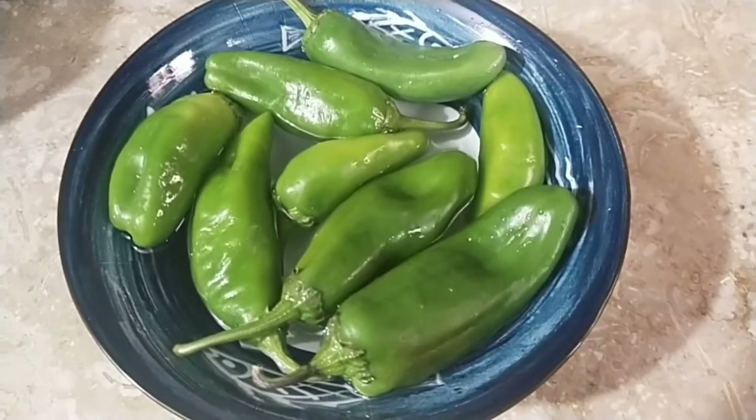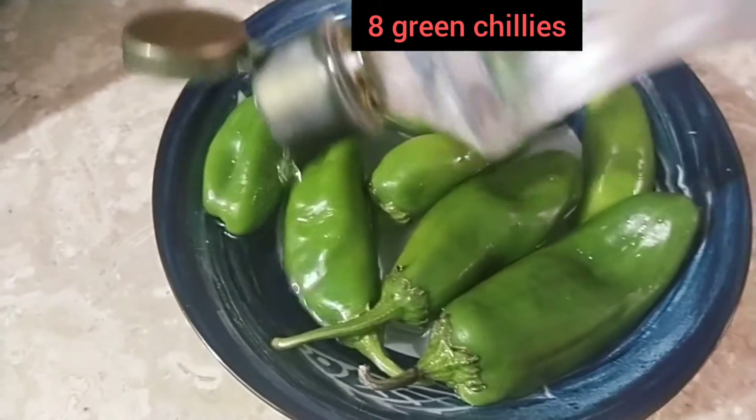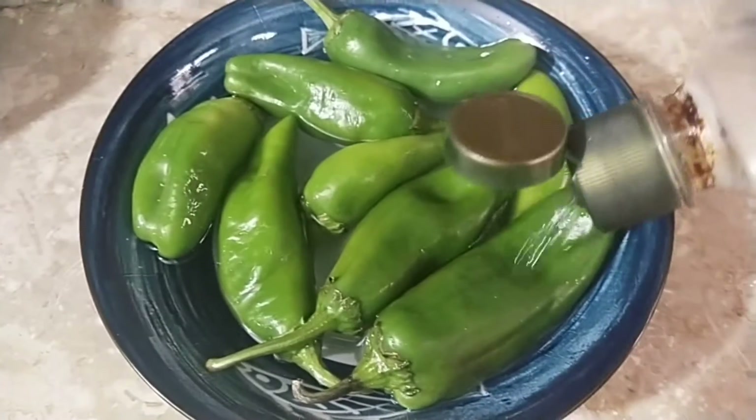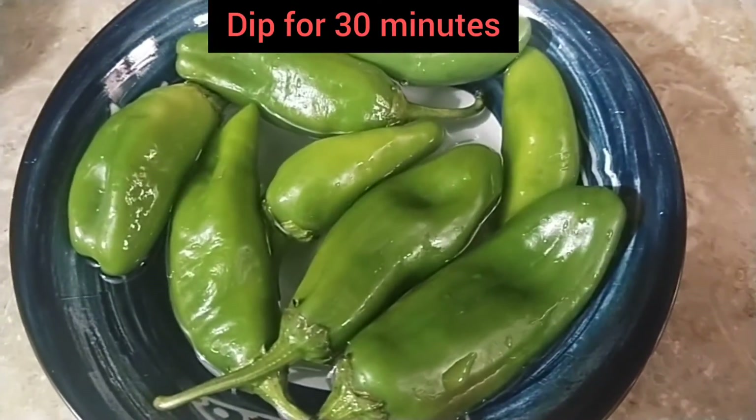Here I have put eight large green chilies in a bowl with one glass of water and two tablespoons of white vinegar. I will let them soak for half an hour.